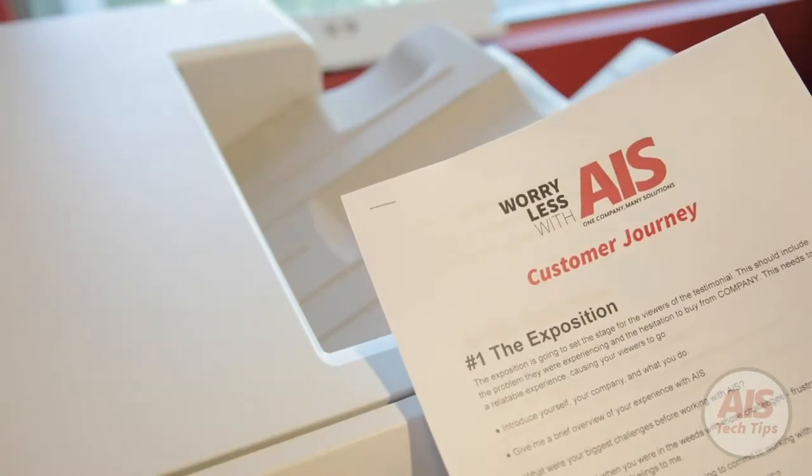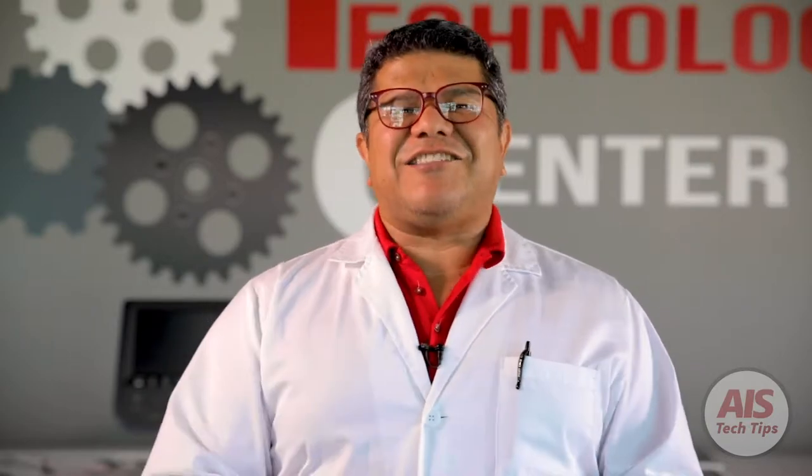Stapling is an important option to have in your copier. Right out of the gate, your document is ready for your next presentation or meeting. However, where are the staples inside my copier? How do I replace them? Let's diagnose this problem.